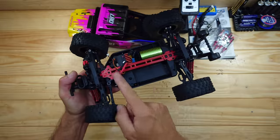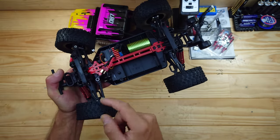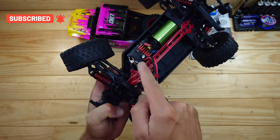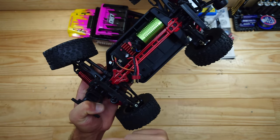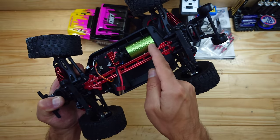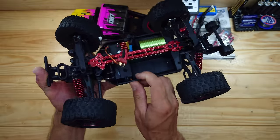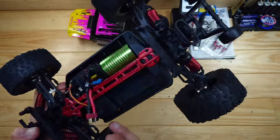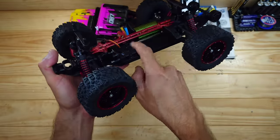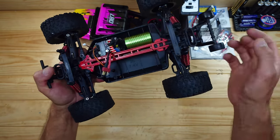With the body off, you can see this is not an MJX Hypergo, but the setup is actually pretty good. Here you'll find a three-wire servo with a servo saver already mounted, and a 35A 2-in-1 receiver/ESC combination with a little light port. This is a brushless motor — a 4000kV motor, I think it's a 2847 size, which is a pretty decent size. We've got ball bearings and metal gears inside. Just listen to that — it sounds pretty good. You'll also find the metal drive shaft going to the front and back.